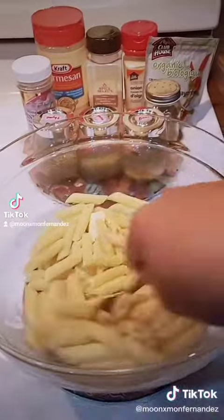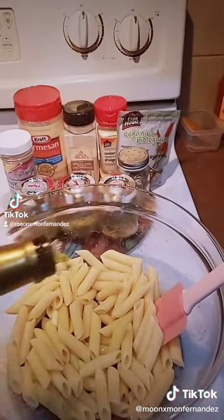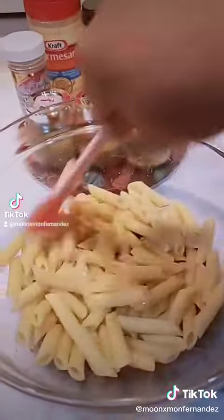Add some butter and mix it. Add some olive oil as well, and give it a good mix.